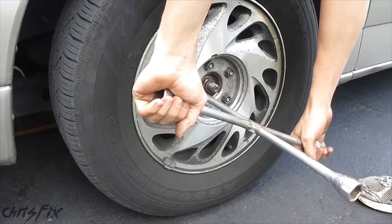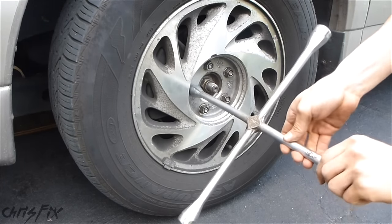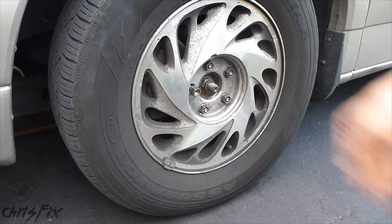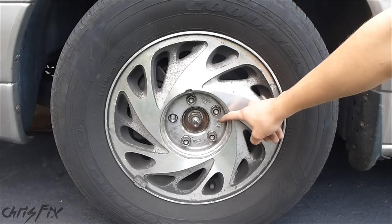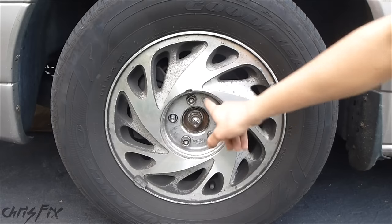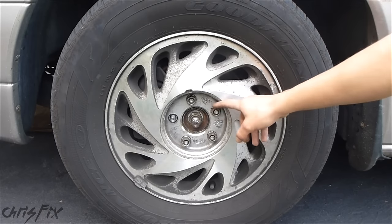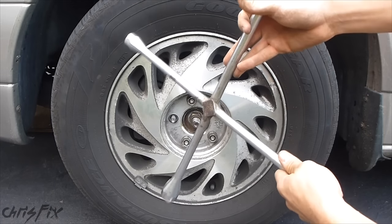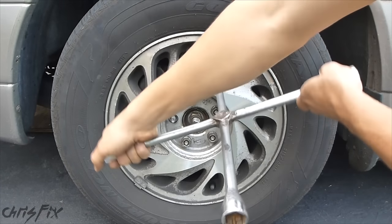With the tire iron, you grab one hand here and one hand down here and you turn — and the good thing about this is it comes off really easy because you can just spin it and pull the lug nut right off. Sometimes these lug nuts are on pretty tight because you went to a mechanic and they used an impact gun and didn't torque it properly. The tire iron is a good tool if torqued correctly, but if they're too tight, you don't have a long enough bar to get good torque to break them loose.